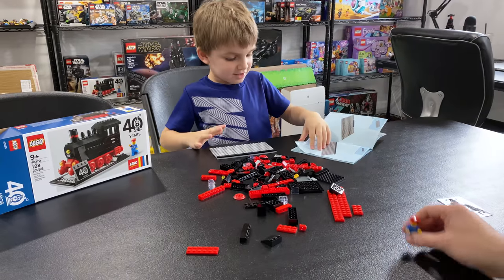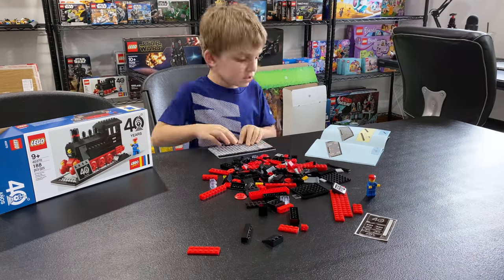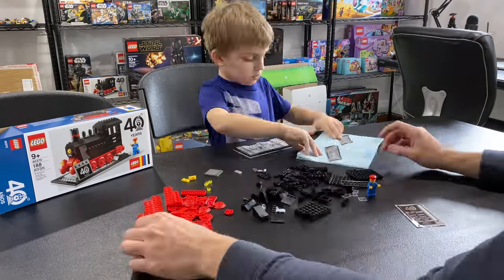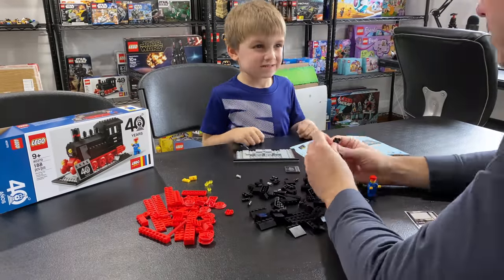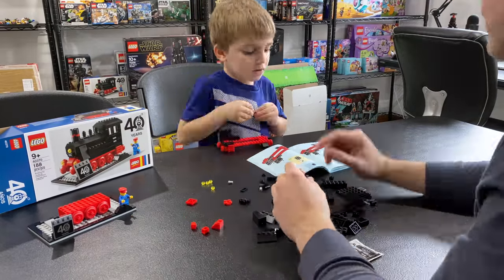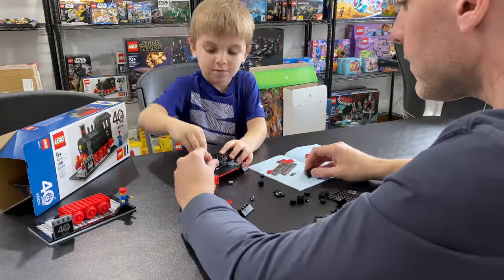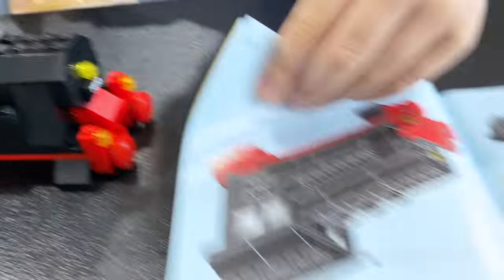Last important question: should we do a time lapse on this build? He answered yes. We've got the scene set up, ready to build — cue the time lapse. Coming off the time lapse, Clarky just put the roof on.